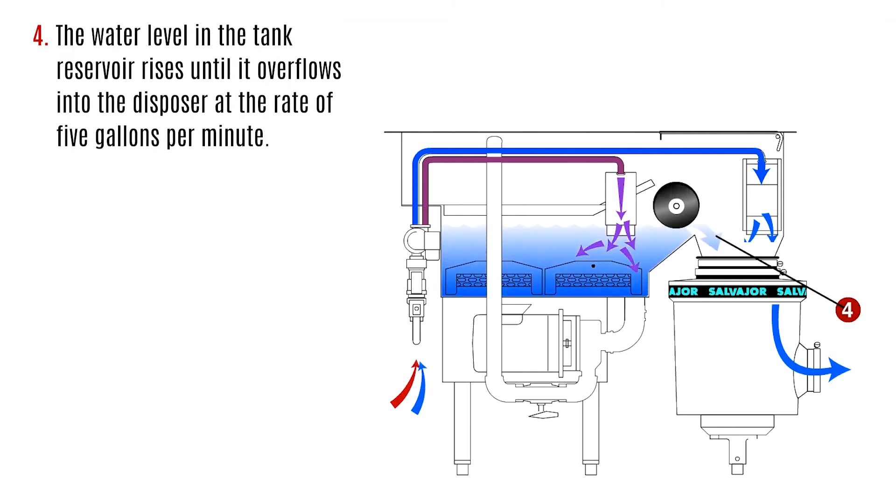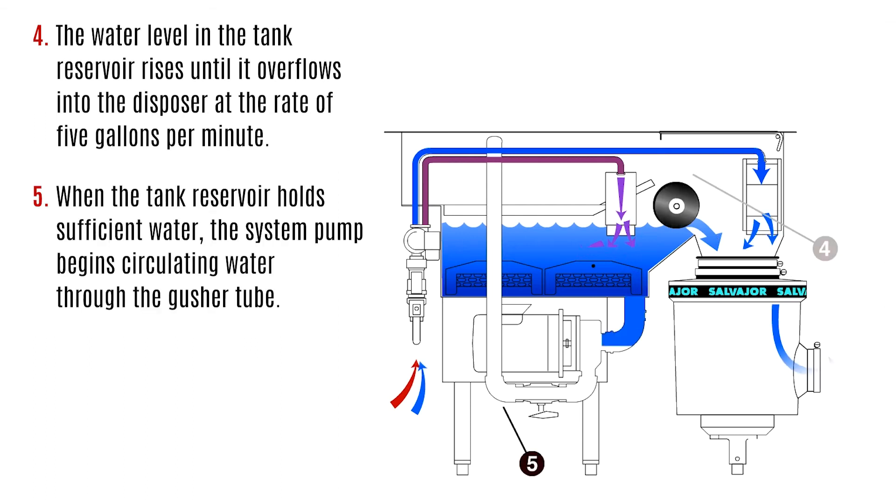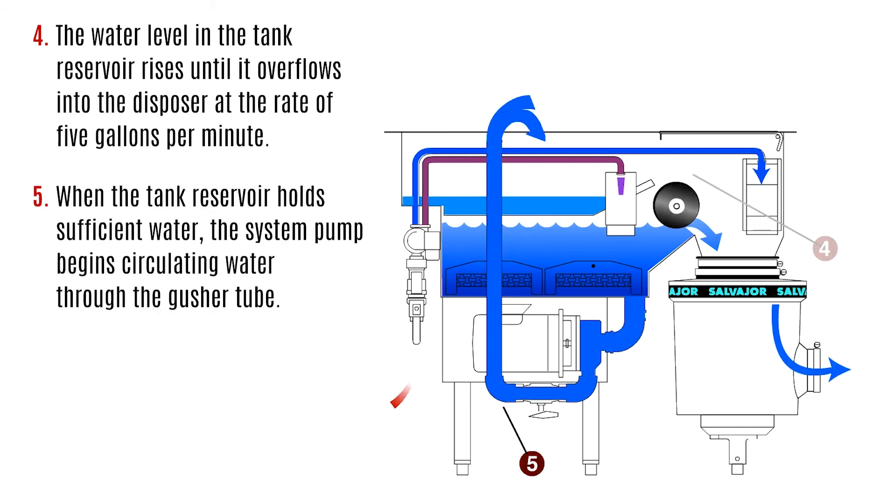The water level in the tank reservoir rises until it overflows into the disposer at the rate of 5 gallons per minute. When the tank reservoir holds sufficient water, the system pump begins circulating water through the gusher tube.